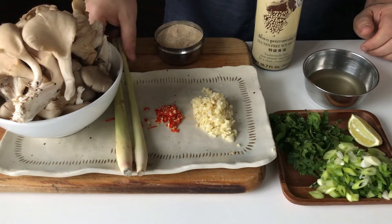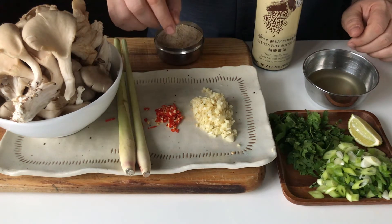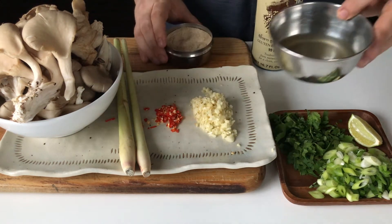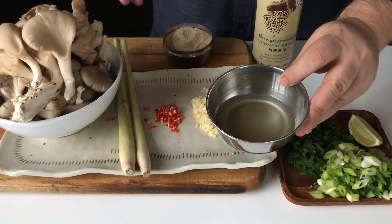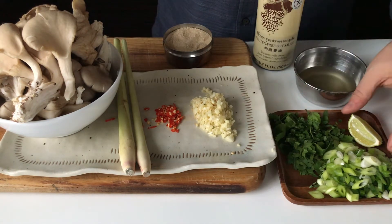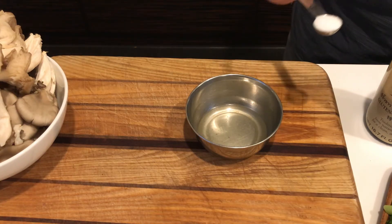We have one pound of oyster mushrooms, two stalks of lemongrass, one Thai bird chili finely chopped, one tablespoon finely chopped garlic, some homemade shiitake mushroom powder, some homemade vegetable stock — you can use mushroom soaking liquid or even water — some soy sauce, sliced scallions, cilantro, and a squirt of lime.